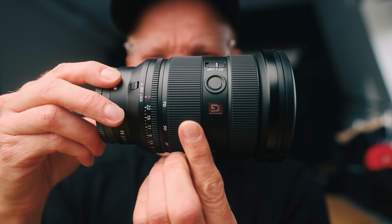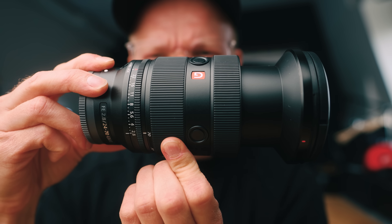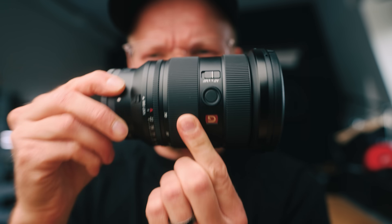This is the brand new Sony 24-70mm f2.8 G Master lens, the lightest and smallest you can find. And I gotta be honest, I've never owned a 24-70mm. And we should talk about why.